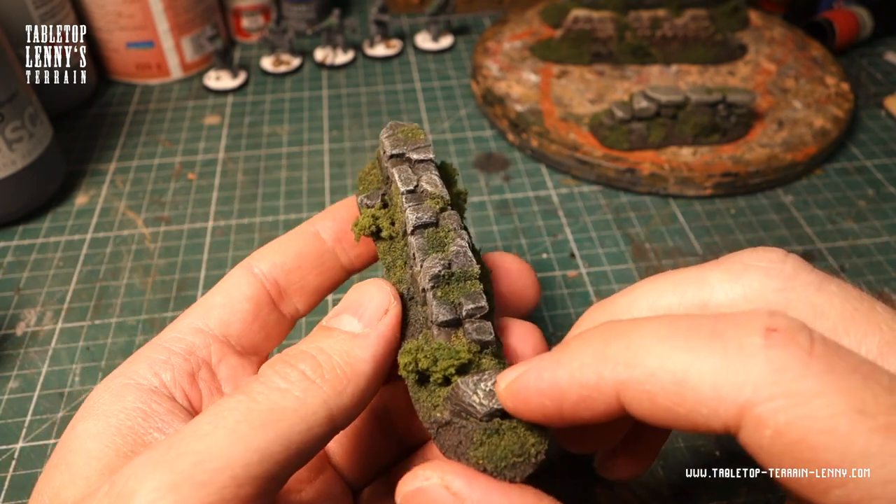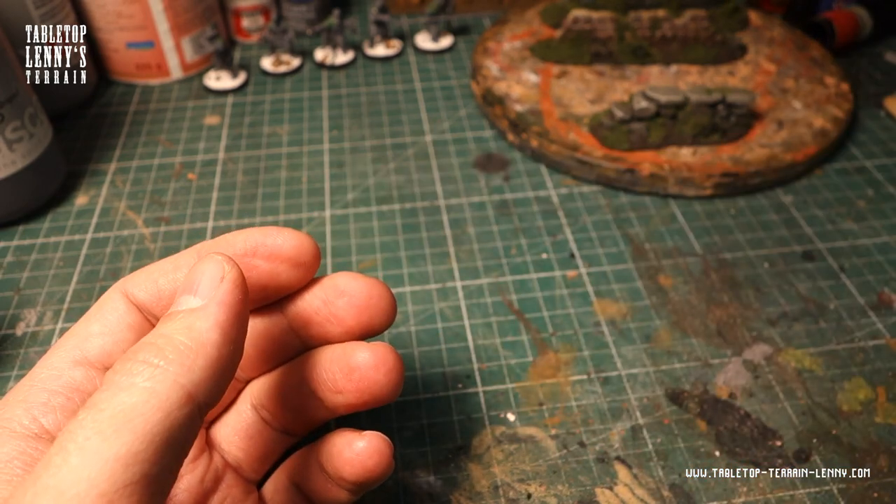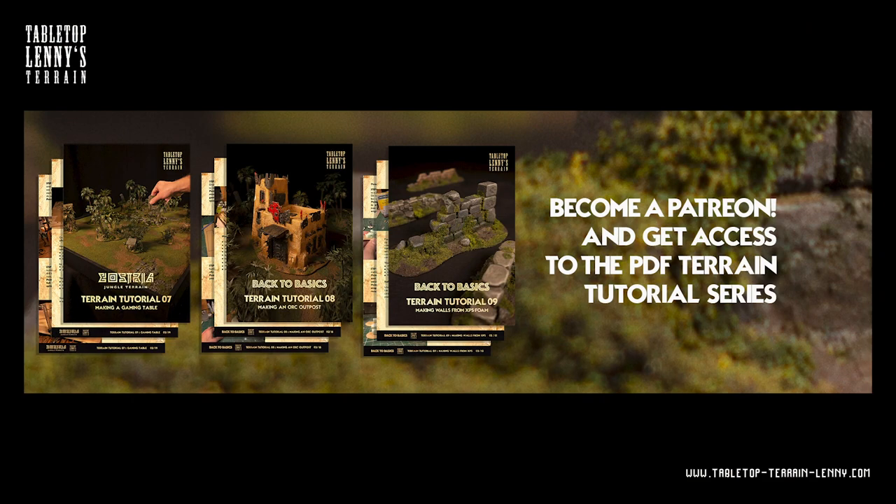If you like this kind of content make sure you ring the bell and hit that subscribe button. If you want to keep this terrain train rolling, check out the links in the description below. Follow on Instagram, like on Facebook, or become a Patron. Like and share. There is a list on tabletopterrainlanding.com where I recommend tools and materials for terrain modeling — this is an easy way to support the channel. If you have any questions or criticism, drop a comment.